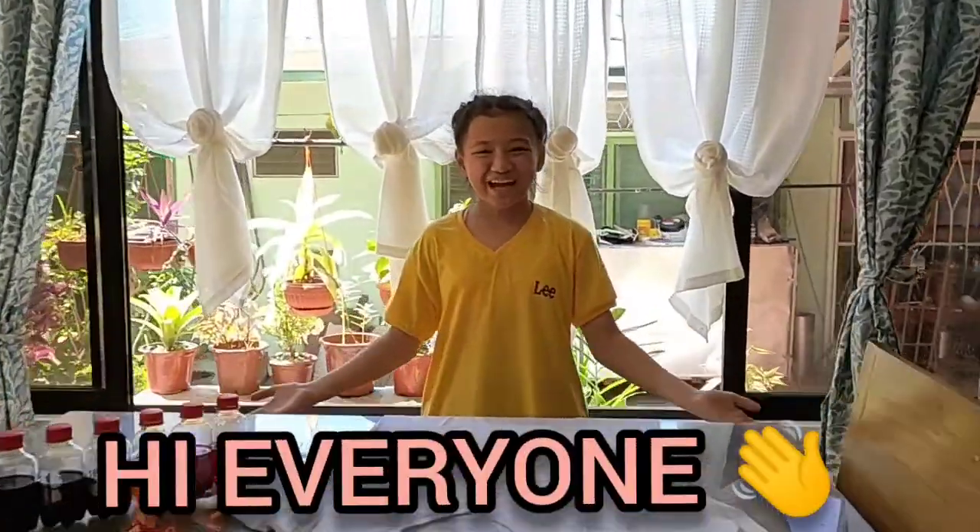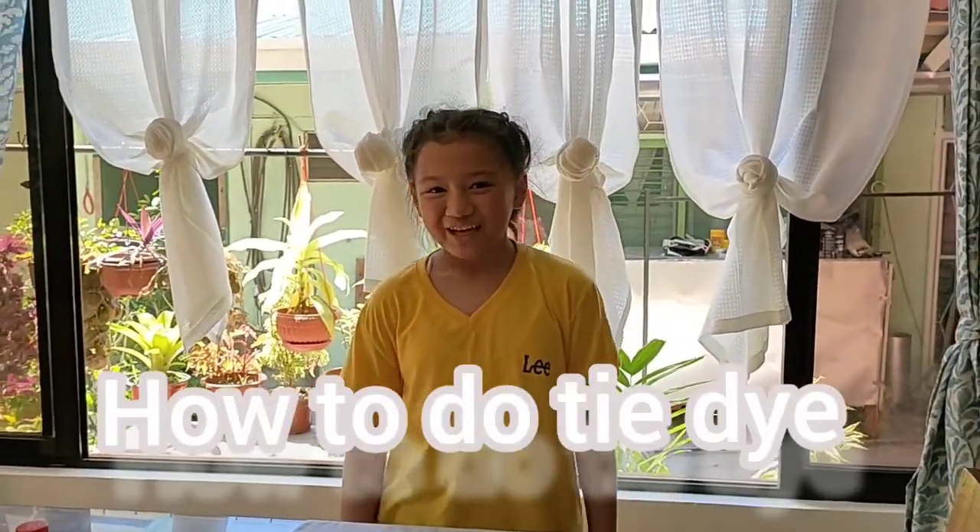Hi everyone! It's summertime and it's a great time to do tie-dye. Today, I'm going to show you how to do tie-dye.